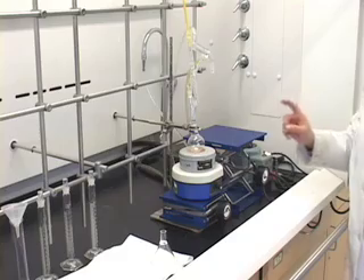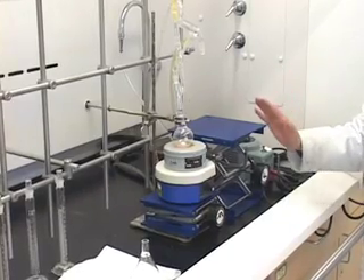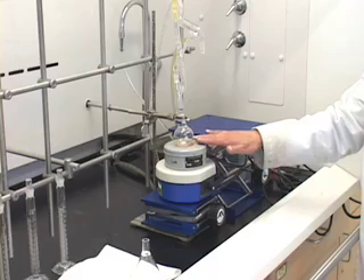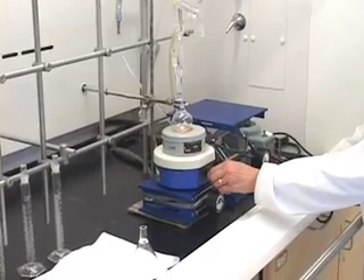First of all you want to make sure that this is cooled enough for you to handle it. So give it a few minutes or several minutes, making sure that the heating mantle is at room temperature. And then turn the stirrer off.